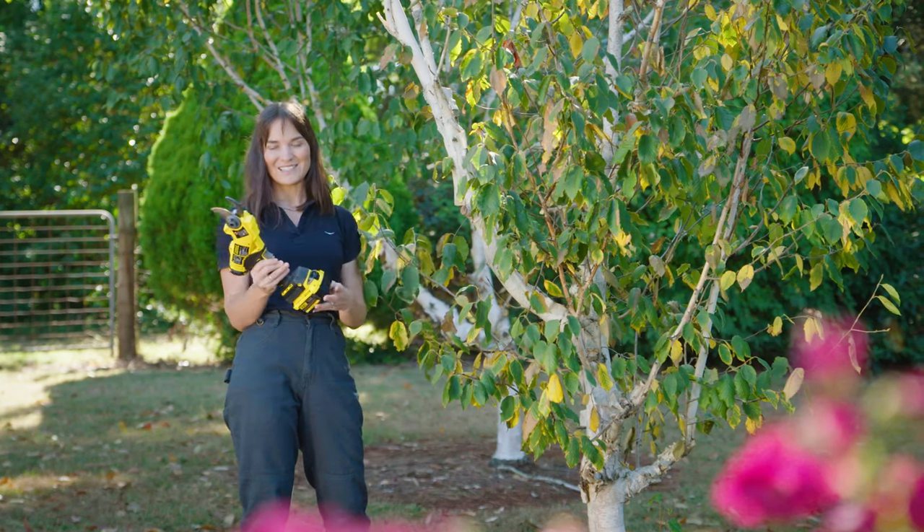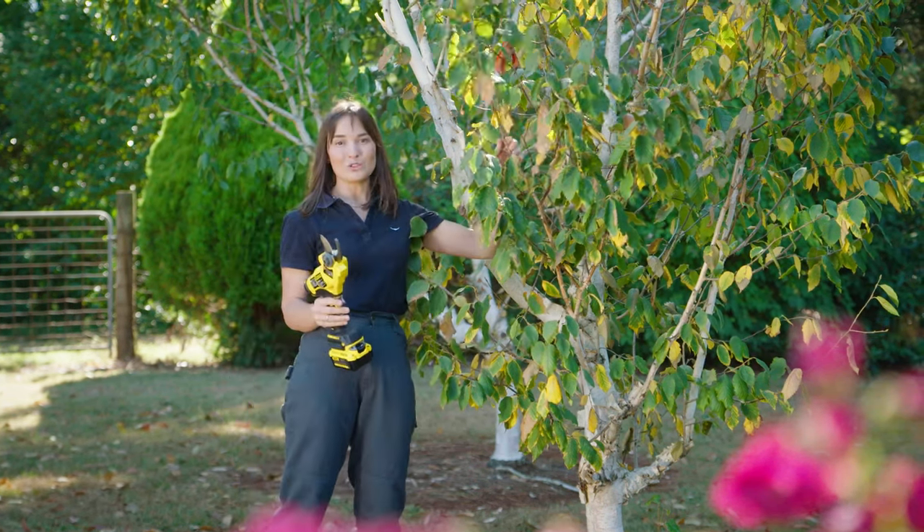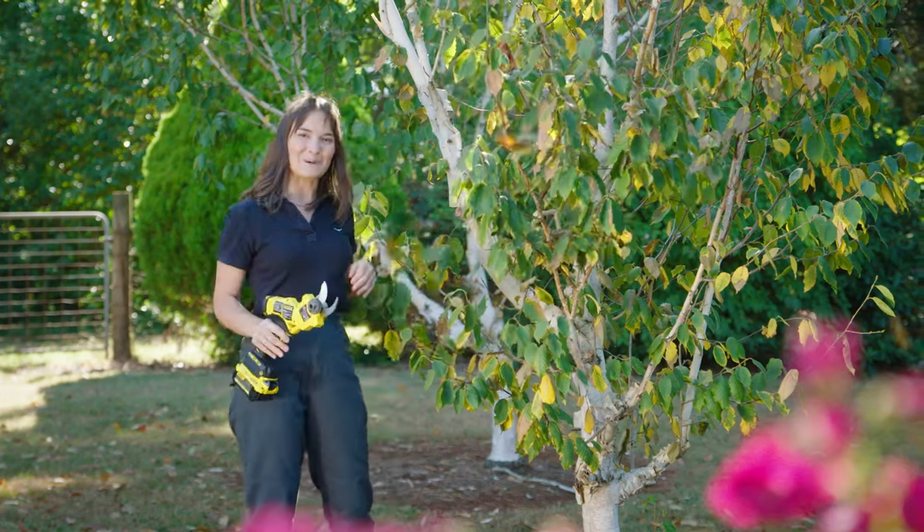It features a nice soft trigger so it's really easy to use and comfortable, and it will easily cut through wet or dry wood, so you'll be pruning your plants like a pro.